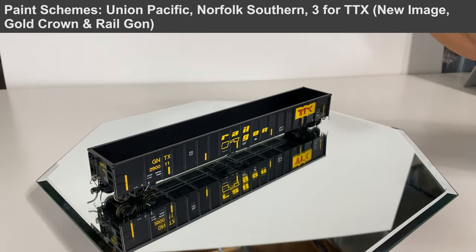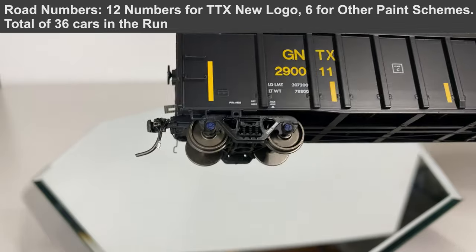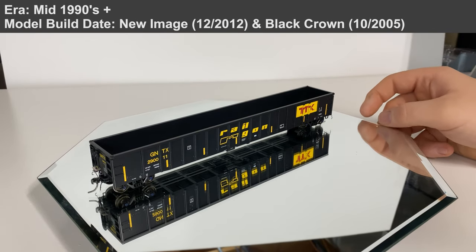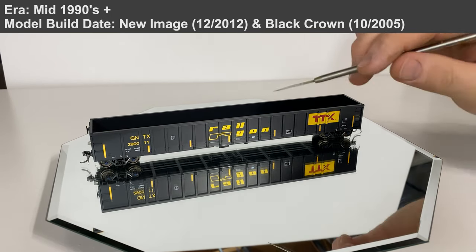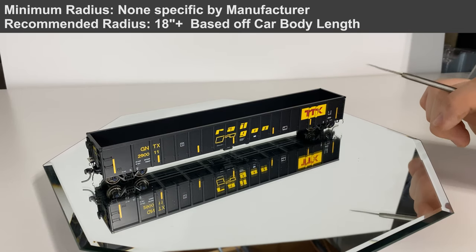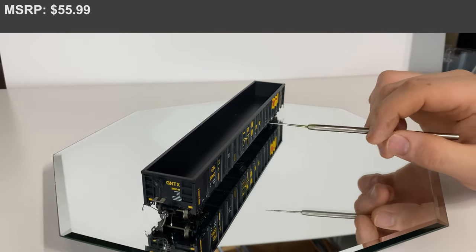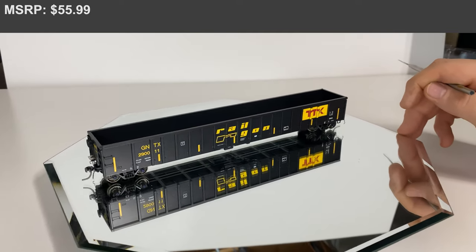We do have the separately applied grab irons over here on the right, the step-off pad, and little grab irons continuing down. There's a little bit of detail — looks like ratcheting strap points and good rib detail. For the most part, most of the images and logos fit the ribs pretty well, but there is just a little bit of a gap right there where the maroon portion of the TTX logo doesn't quite fit around.